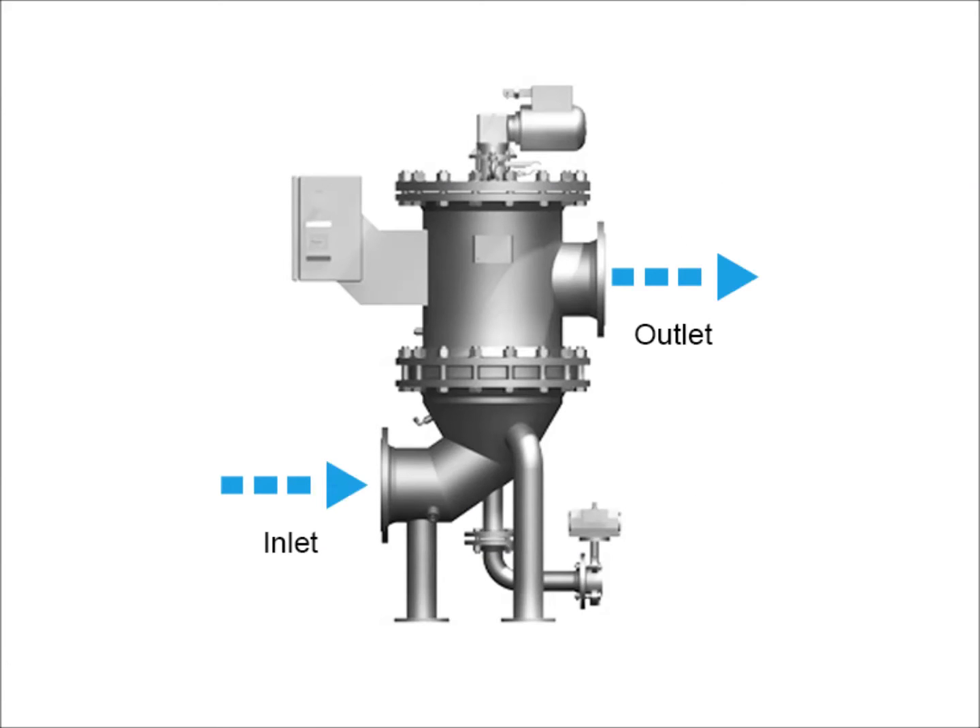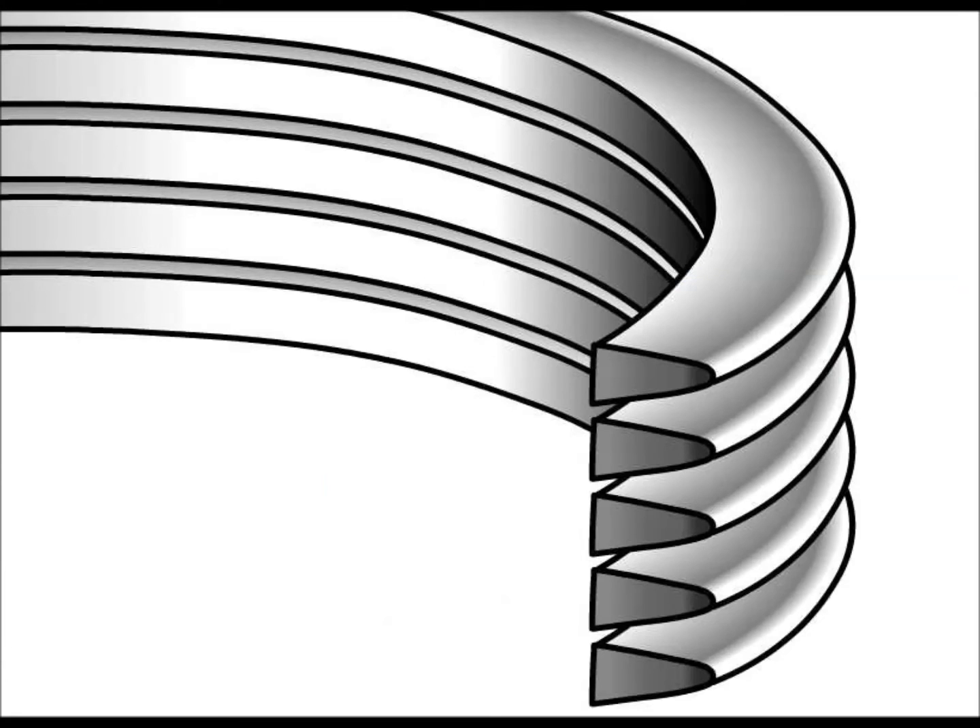The flow through the elements is inside out. Normally Schroeder elements are outside in, but in this particular case they're inside out, and the dirt collects on the inside of the element.